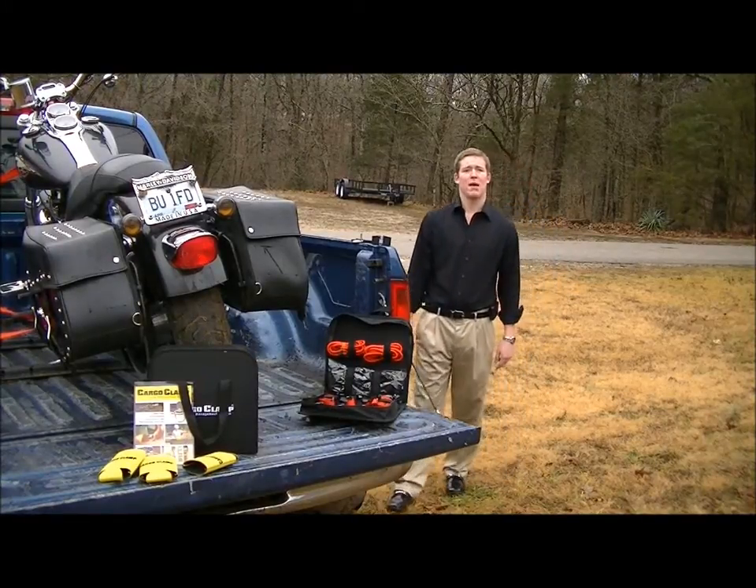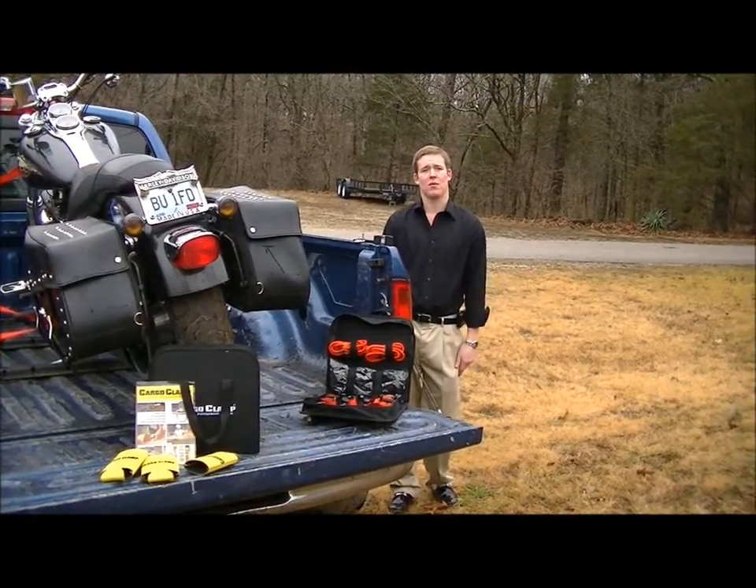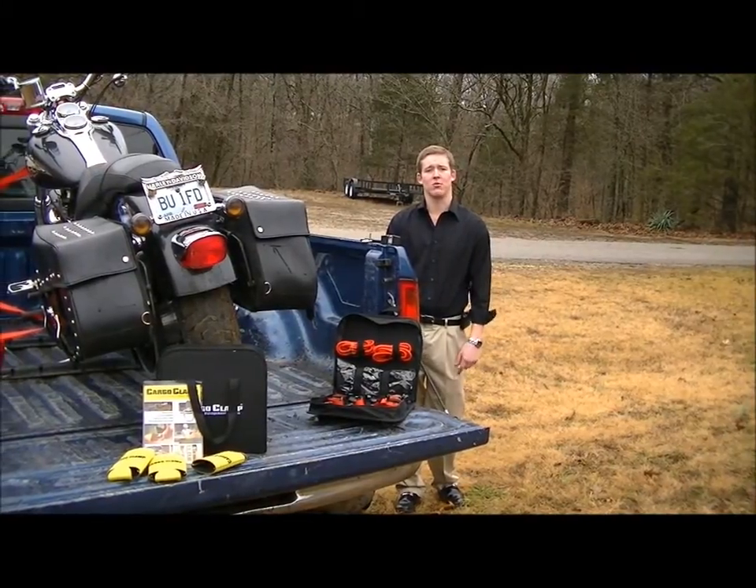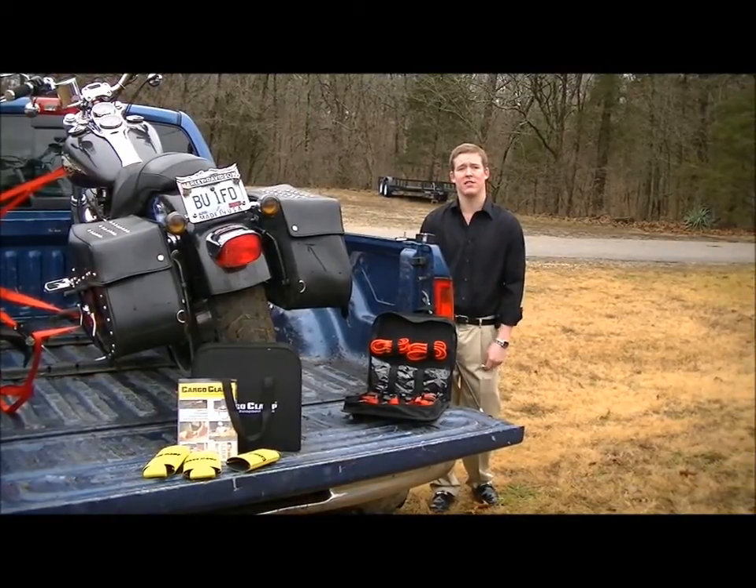Hi, I'm Matt Kameyer, and I'm here to introduce you to the Cargo Clamp, an innovative way to temporarily tie down your cargo in pickup truck beds without welding to or drilling through your truck's body to do so.